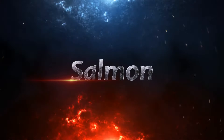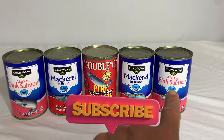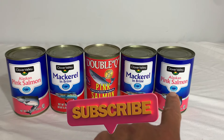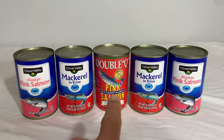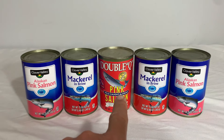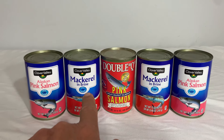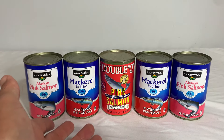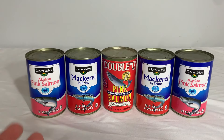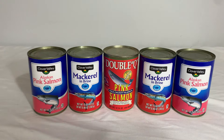Next on the list is salmon. Clover Valley, Dollar General's store brand, is available, and many times you can find other manufacturers of salmon as well. They also have jack mackerel — kind of like the budget type of salmon, not exactly, but if you like salmon you will probably also like the mackerel.